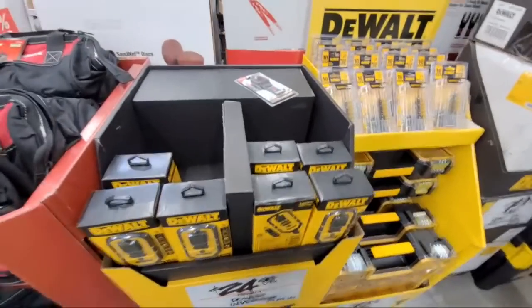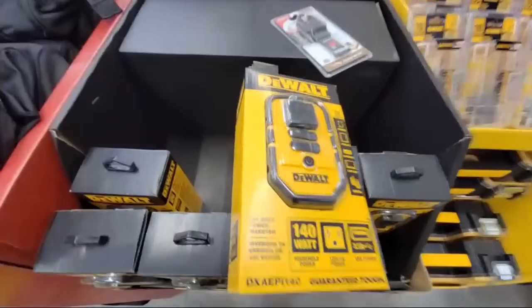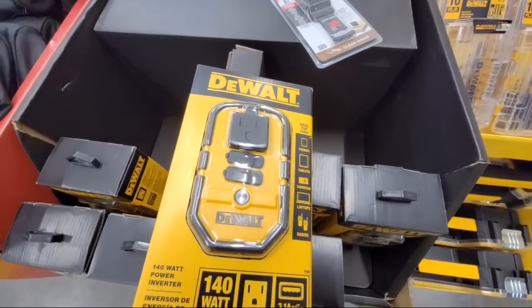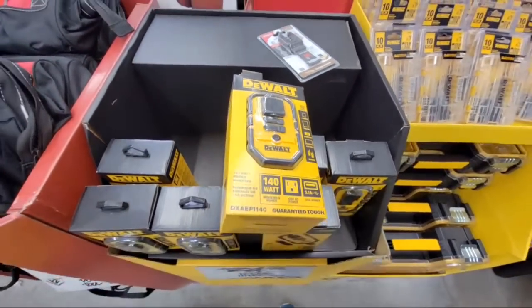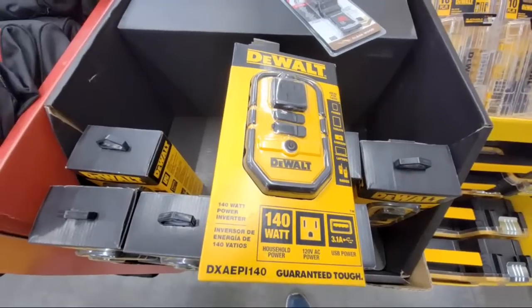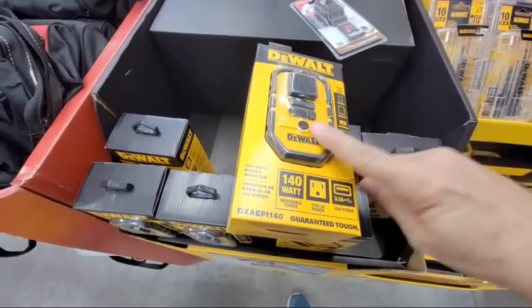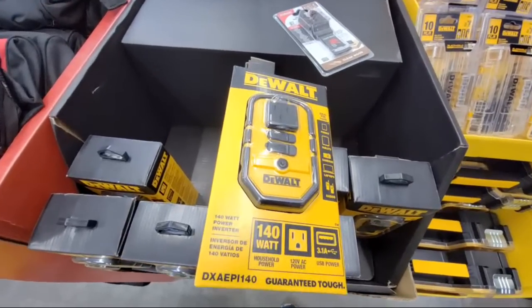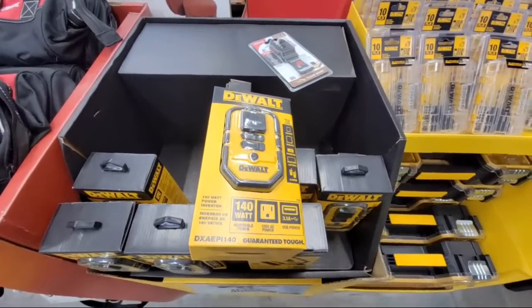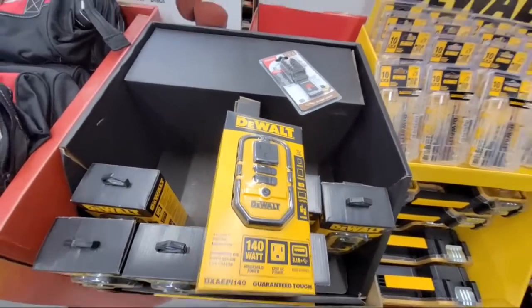This one I don't like, and I've showed you this before. It operates off your cigarette lighter. We compared this one with the Milwaukee Top Off and the Ryobi — both are power inverters that run off their respective batteries. But this one plugs into the cigarette lighter. We found it did a good job charging just about anything we tried. It will give you 120 volts if you need it, but don't expect too much out of it.